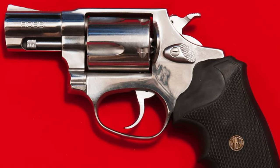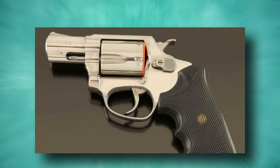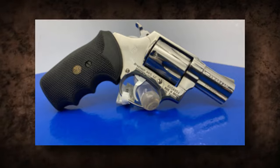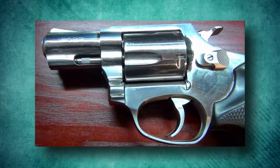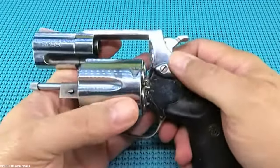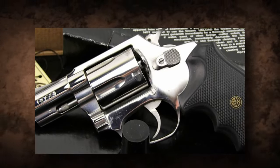The Rossi 352 has a dual-action firing system. The double-action trigger pull is normally smooth and steady, making it easy to use for shooters of varied skill levels. It also includes a hammer block safety that stops the hammer from contacting the firing pin unless the trigger is pulled. The grip design is ergonomic, intended to provide a pleasant grip. The revolver often has synthetic or rubberized grips that give a tight and strong grasp, decreasing recoil and assuring superior control. It is also equipped with fixed sights and a transfer bar safety mechanism.